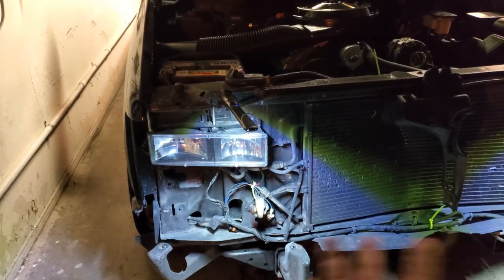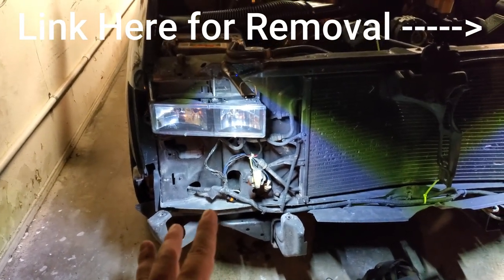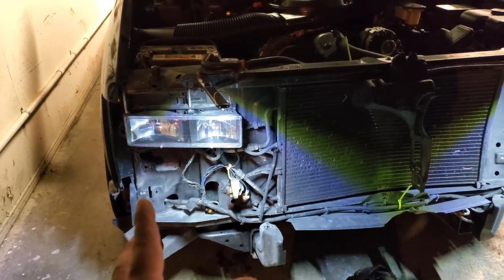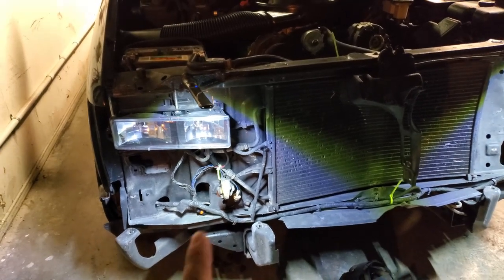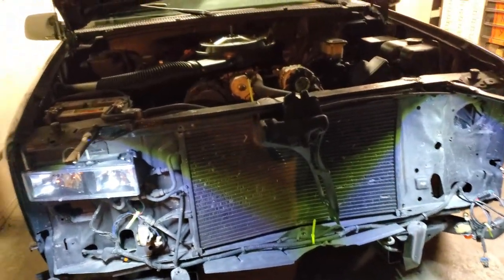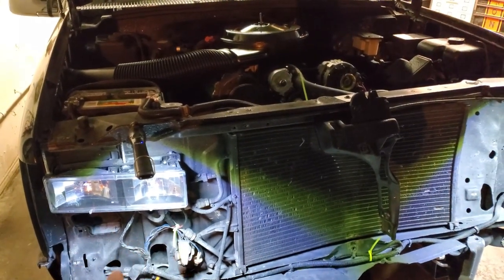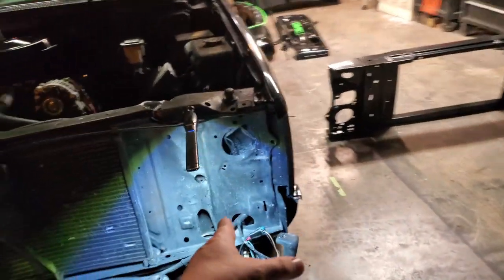Alright, so of course to get the first thing out of the way, you got to take all your headlights and all that off. We will get the headlights here and then get the harnesses all addressed where we can start shoving them in these holes as we start taking this apart.